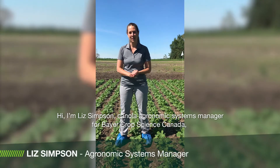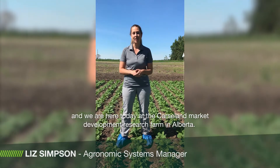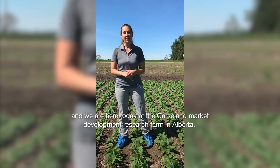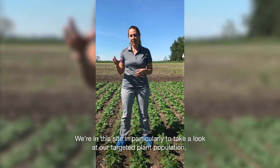Hi, I'm Liz Simpson, Canola Agronomic Systems Manager for Bayer CropScience Canada, and we're here today at the Carseland Market Development Research Farm in Alberta. We're at this site particularly to take a look at our targeted plant population.